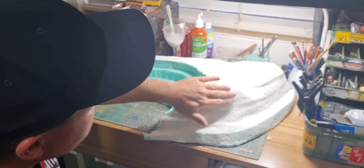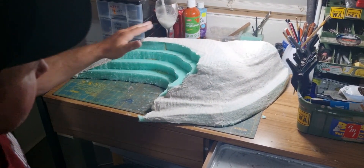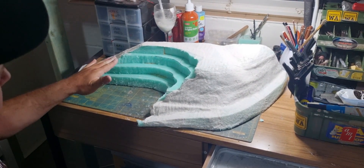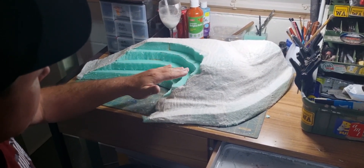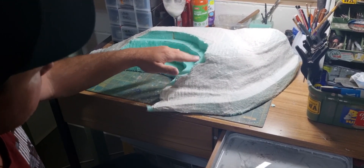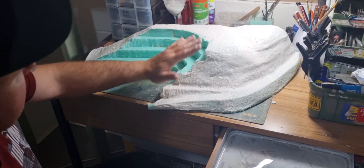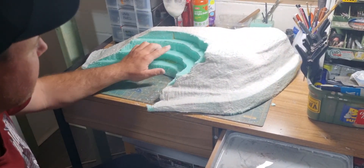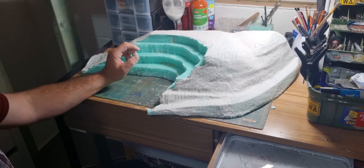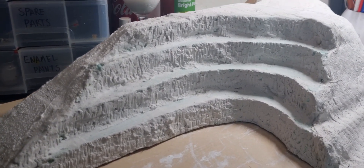The plaster cloth is on and all roughly smoothed out to get the contours of the land we want. The next step, once this all dries, is to do the actual quarry scene. I've got some plaster that I'll apply to the verticals on each side, wait for it to dry, and then chisel and carve in the rock face on each level. Once everything is plastered and carved I'll paint the rock face before adding any other scenery.